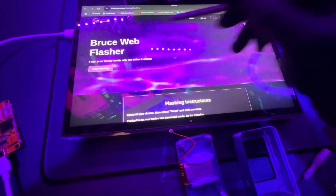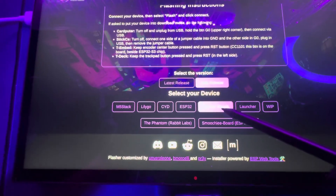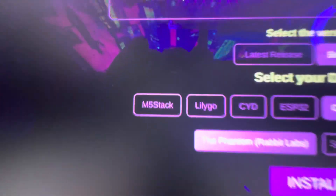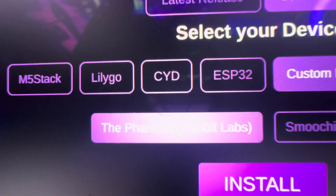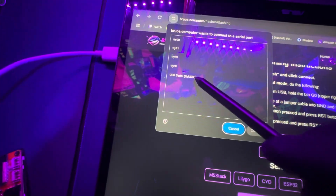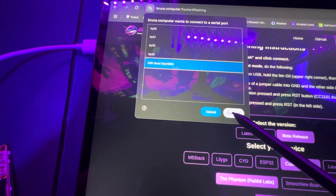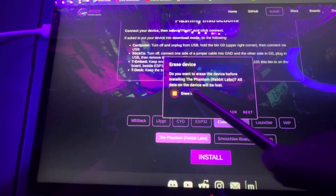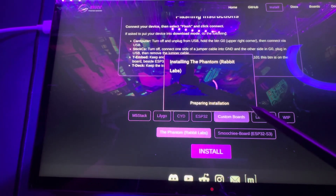Here we are on the Bruce firmware flashing website. We're going to hit beta release, custom boards, Phantom from Rabbit Labs, and then we're going to hit install. Click on the device, connect, install, full erase, next, install.